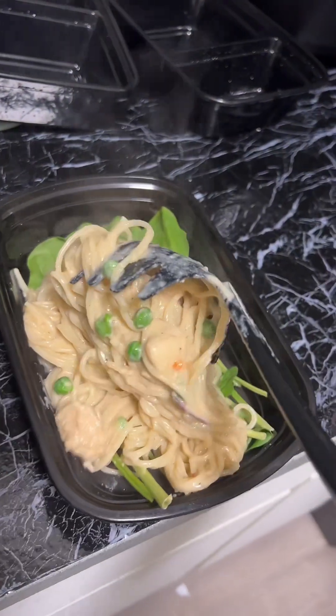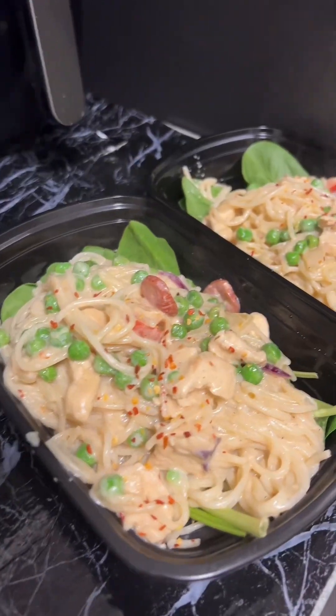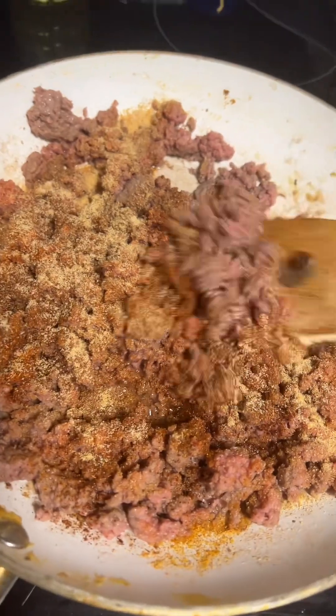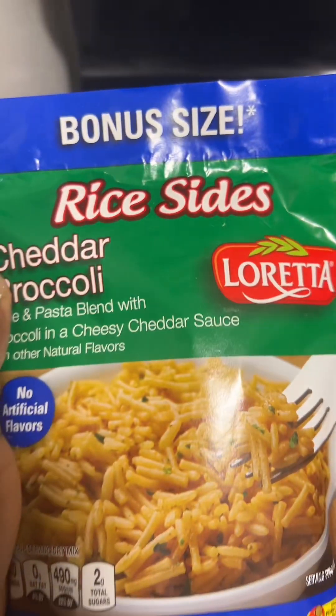I put some spinach in the bottom and then added the pasta on top. Then it was time to move on to the second meal, which was ground beef lunch with rice and beans and some veggies. I boiled some water, cooked the rice, and it was all done.